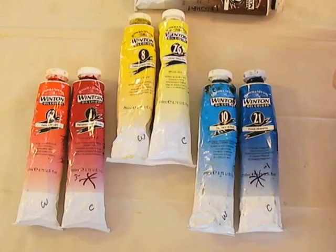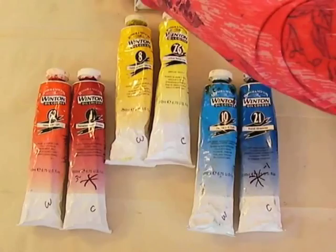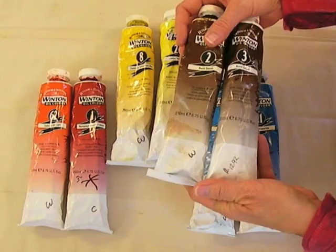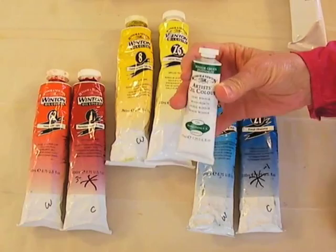The reason I have you get two of each is you have a warm and a cool red, a warm and a cool yellow, a warm and a cool blue, and a warm and a cool brown. I will mark these for you when you come to class to help you remember. You will also have white and the green.